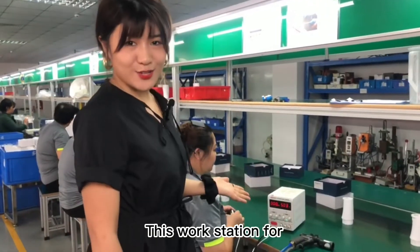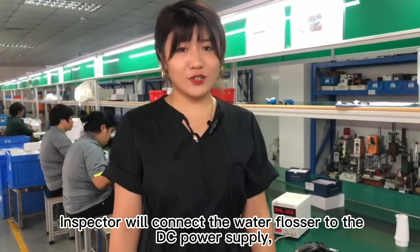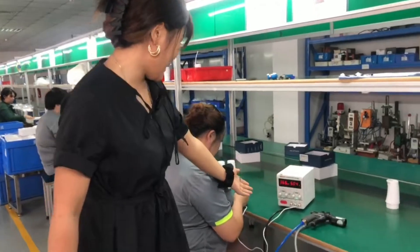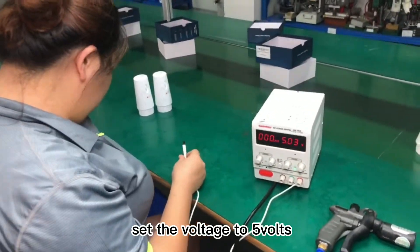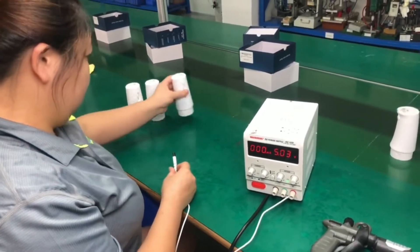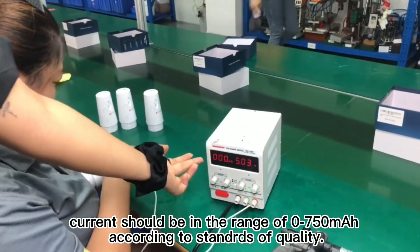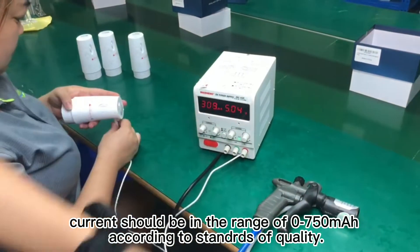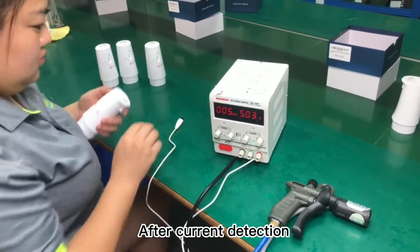This workstation is for current detection. The inspector will connect the water flosser to the DC power supplier. Set the voltage to 5 volts. Current should be in the range of 0 to 750 mA, according to quality standards.